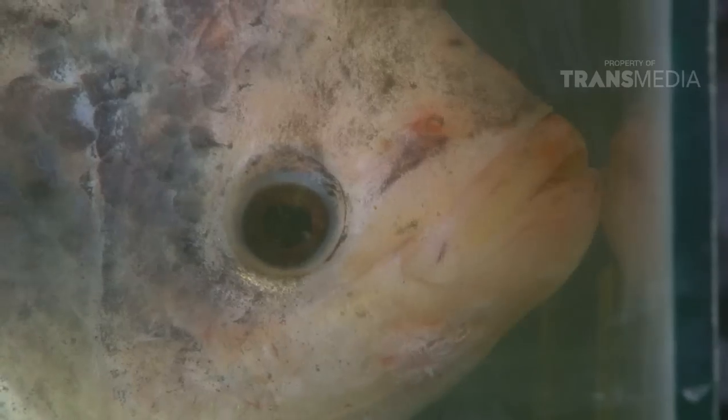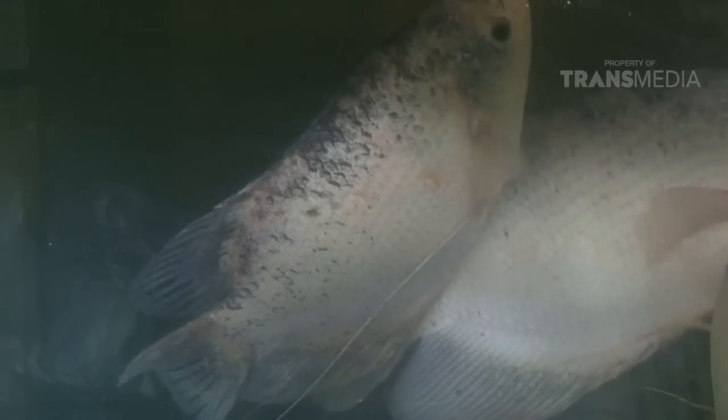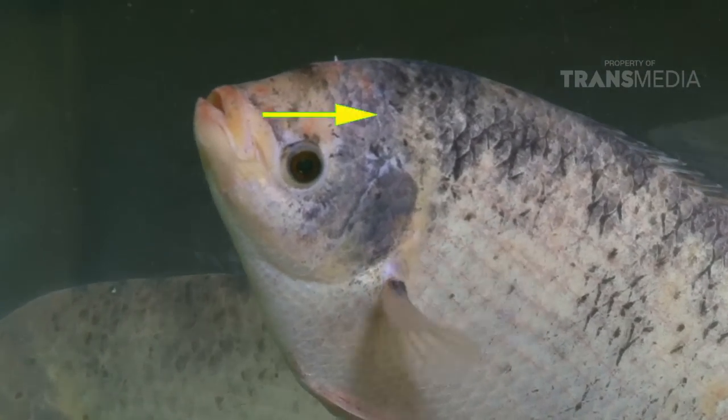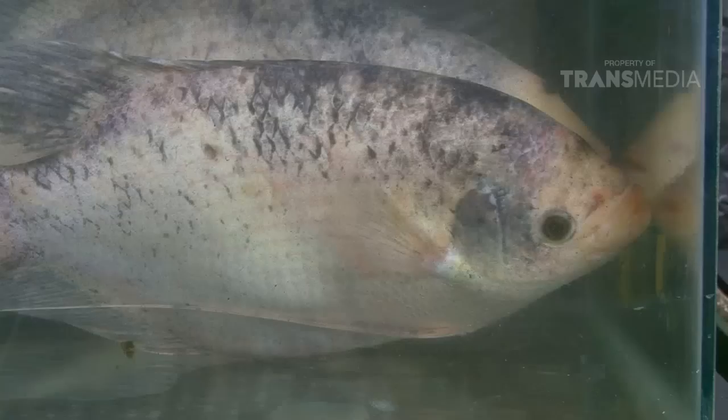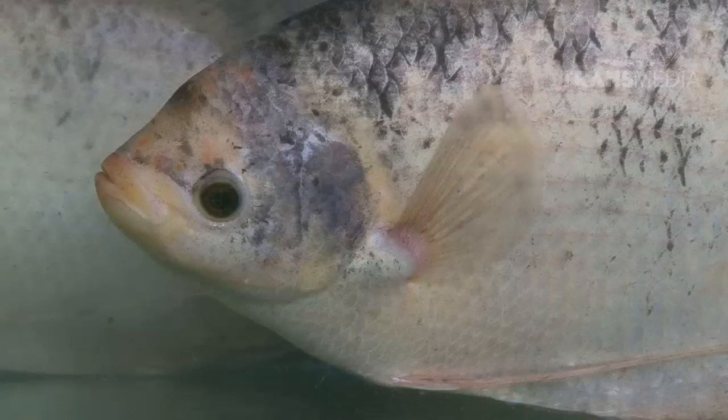Oh iya teman, ciri fisik dari gurame Tutuk Oncom ini mirip dengan gurame jenis lainnya. Hanya saja, ia memiliki perpaduan warna dari induknya. Warna dasar tubuhnya putih, tetapi ada motif hitam di bagian punggungnya. Kalau dilihat-lihat, jadi mirip nasi tutuk oncom.